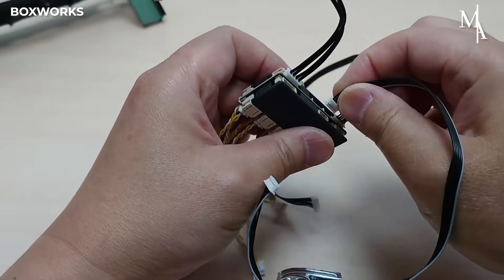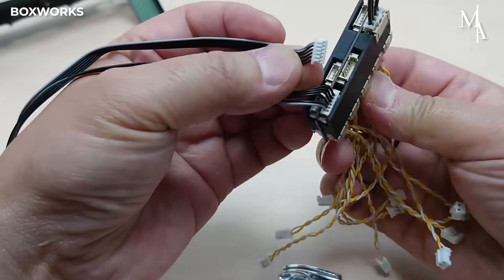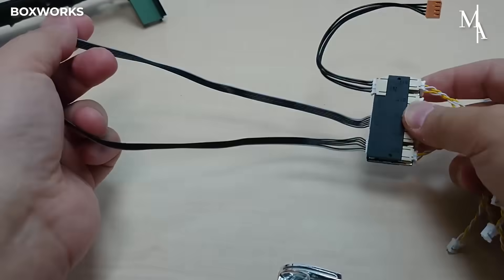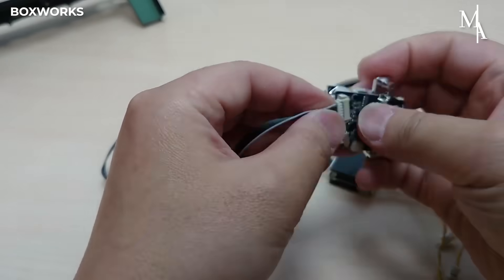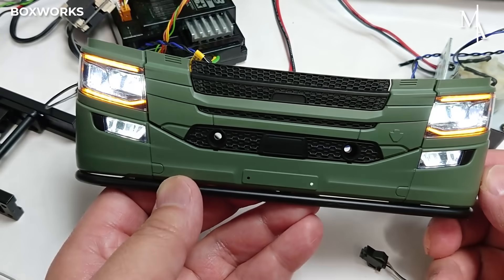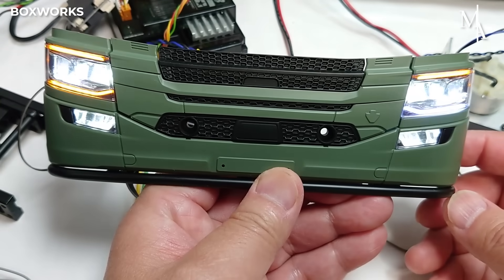The multi-function control unit is a central component that coordinates the complex interplay of lights, sounds, vibration, and motor control in the RC Scania. Designed to enhance realism, it enables the model to simulate a wide range of operational features, bringing the experience closer to that of a real truck.